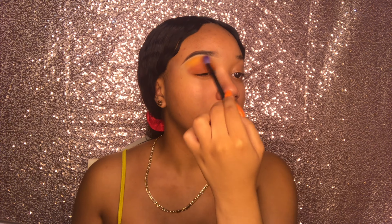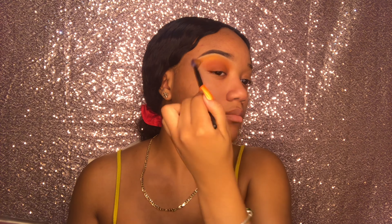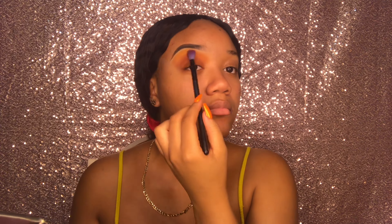Then I'm going to apply this brighter orange to the top of my lid and blend that out as well.